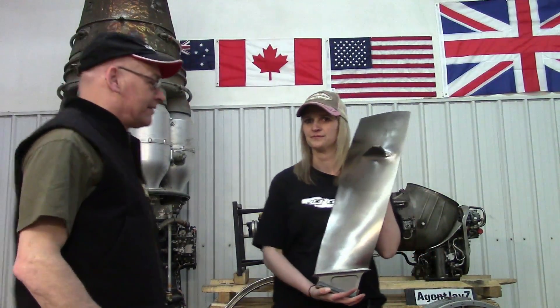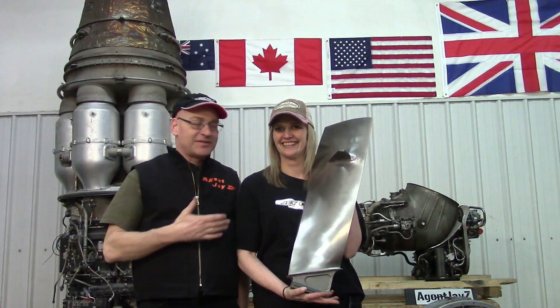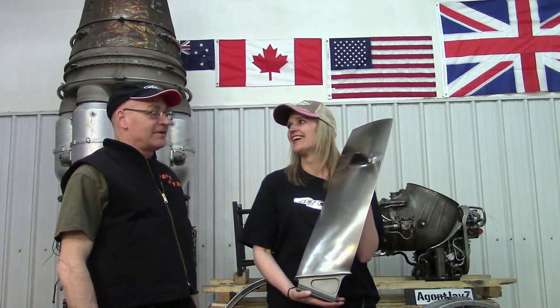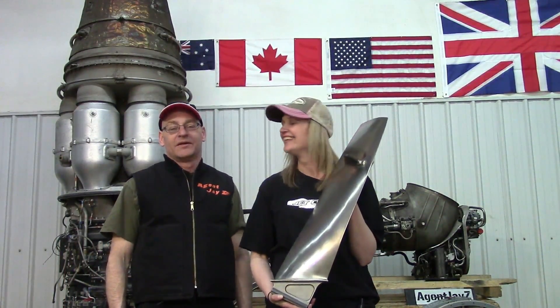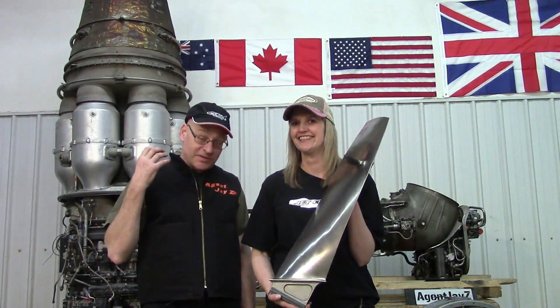First, let's show you the first prize that you can enter to win. Everybody in Jetland, this is Megan. Megan, what do you do in our organization? I work on aircraft engines — jet engines. That's right, she's one of the turbojet girls building the J79 with the afterburners. Every time you see those afterburner videos, Megan built it.